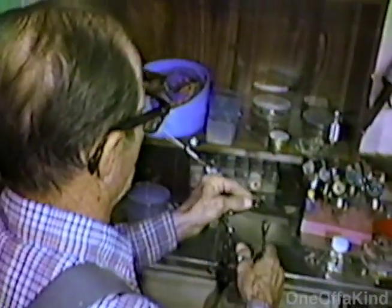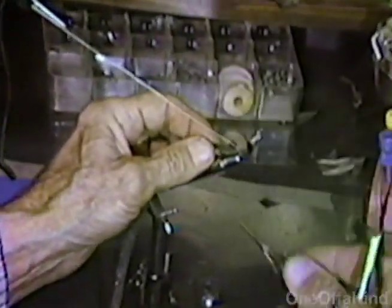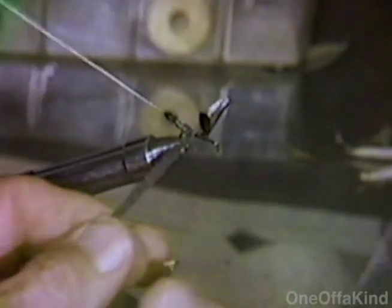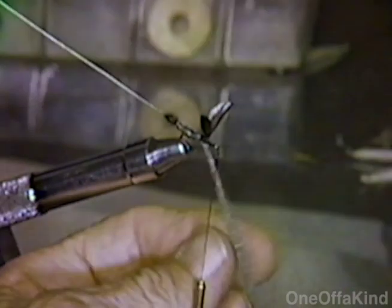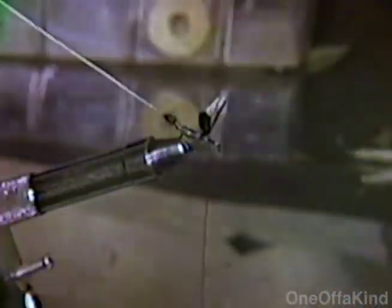Now we'll go to building up the body of a green drake. The fly is quite plump, and we build it up with this artist foam to a point like that. It lightens the fly, it builds it up, and it cuts down about a third of the weight of the fly compared to building up with floss. That's the reason I use this artist foam.